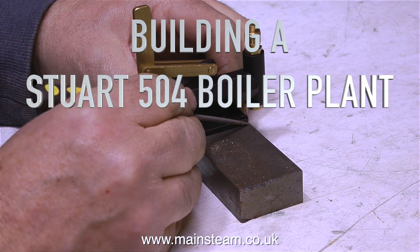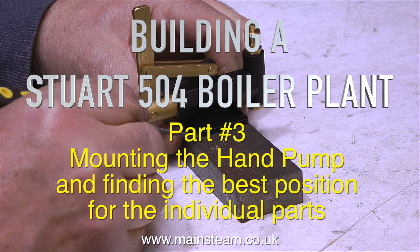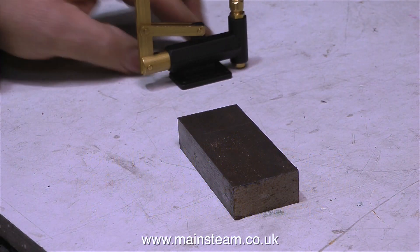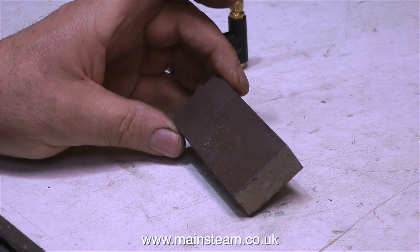Building a Stuart 504 boiler plant, part 3. Mounting the hand pump and finding the best position for the individual parts. The first part of the job is to mount the hand pump.